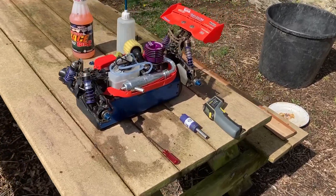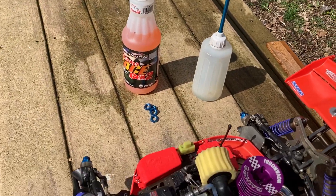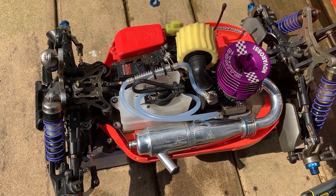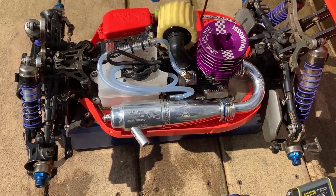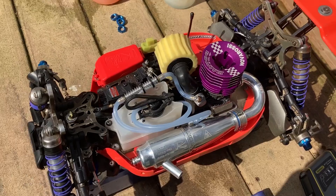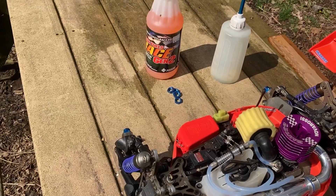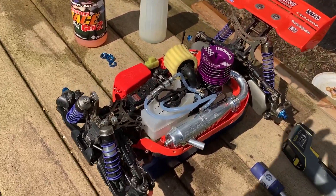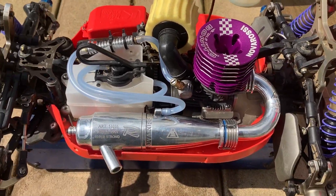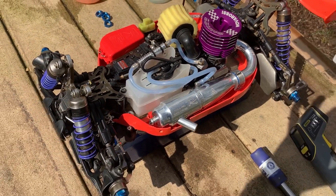What's going on guys? I'm back today with a nitro video — a very boring nitro video. I'm going to break in my new Novarossi Bonito 7-port engine, 21 size. That's a good engine. I'm trying to do things properly and get this thing running good and running right from the start. I've got the Byron's Racing fuel there. I'm going to run four tanks through it just idling, very rich.